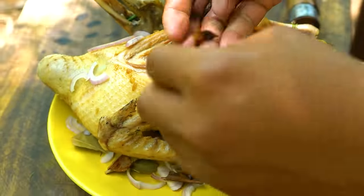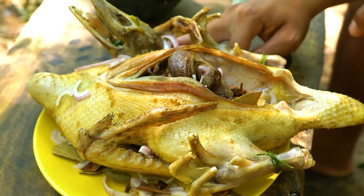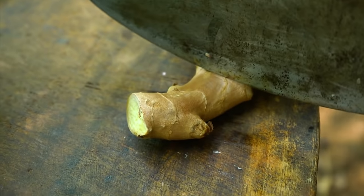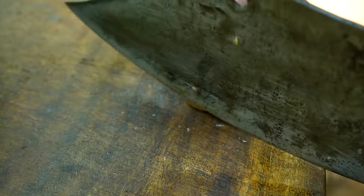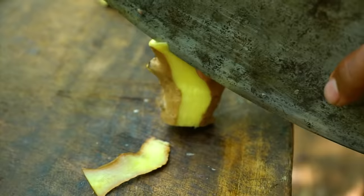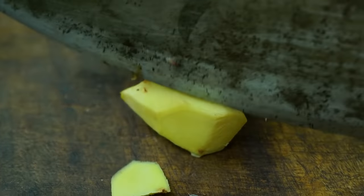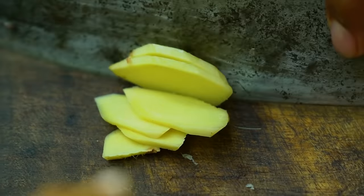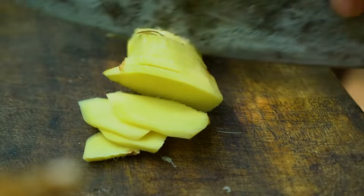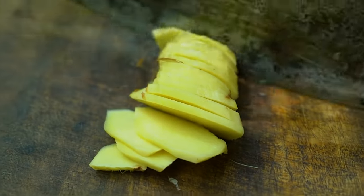What does it look like? There are many more ingredients we need to cook. Every one will know what we need. We have three different types of pieces. We are looking at something more.